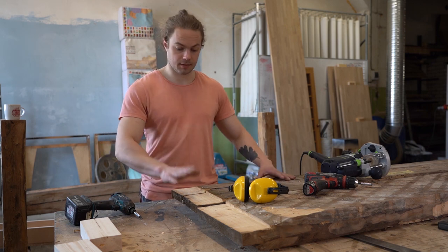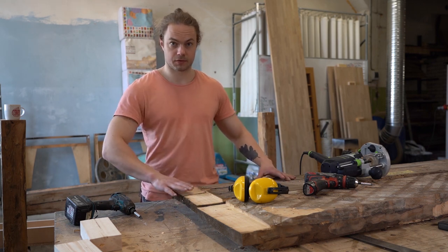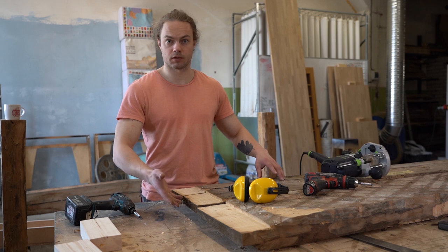This facial side is done, and now I can utilize this flat surface for making the other side parallel to it.